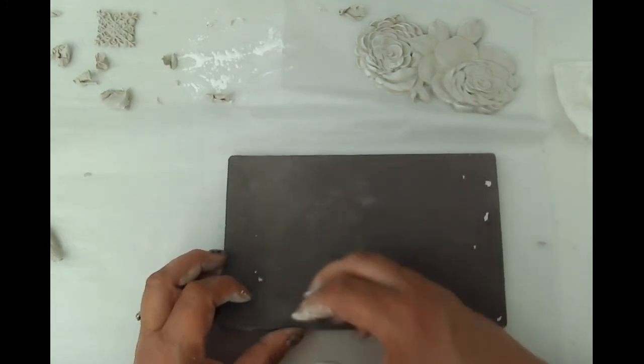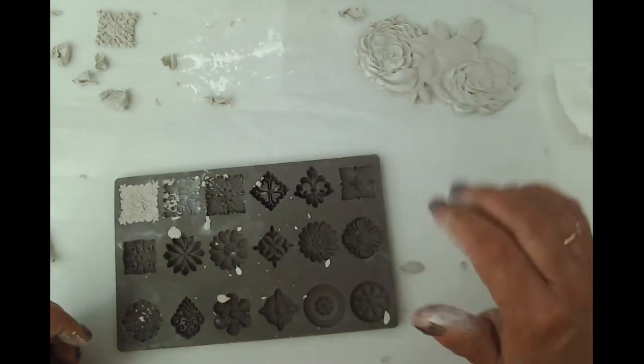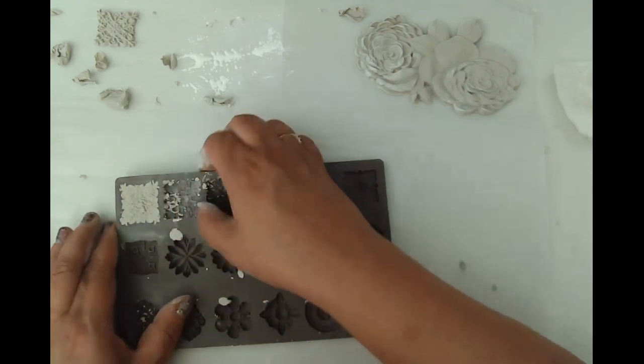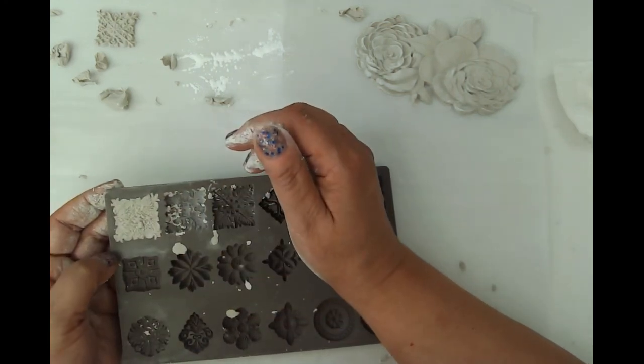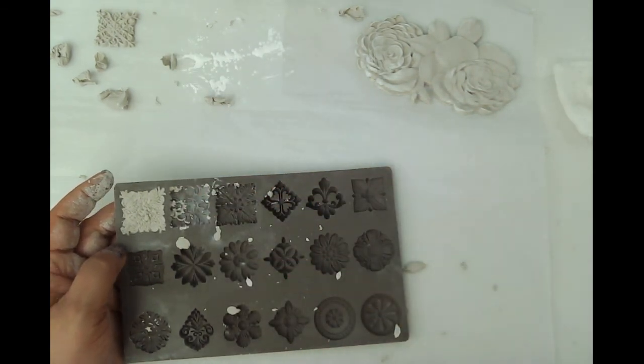I think we're going to go ahead and say goodbye and just be okay with the cabbage rose molds. If I get these remaining ones out, I will continue. I will see you in the next video — thanks you guys, take care, bye-bye.